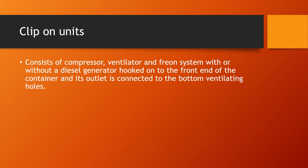Clip-on units consist of a compressor, ventilator, and freon system, with or without a diesel generator, hooked on to the front end of the container. The outlet is connected to the bottom ventilating holes of the container.